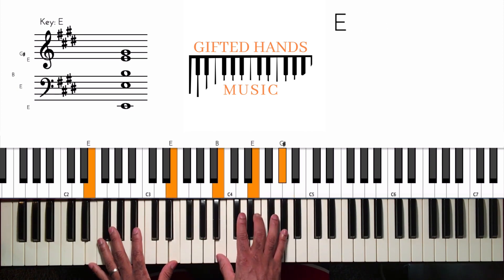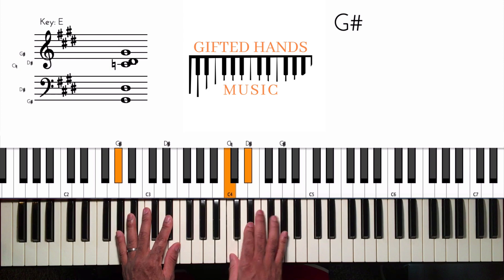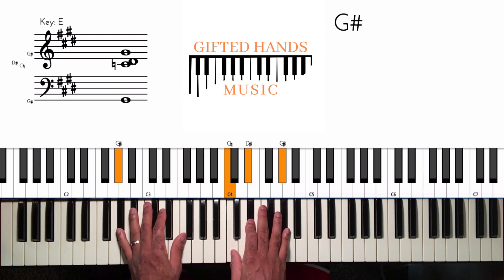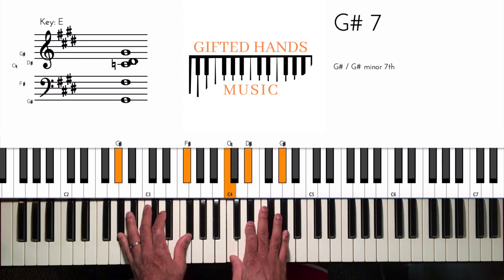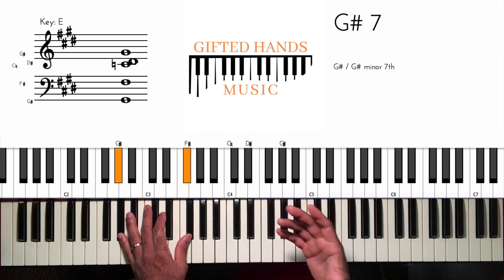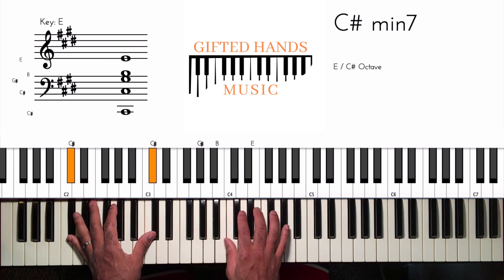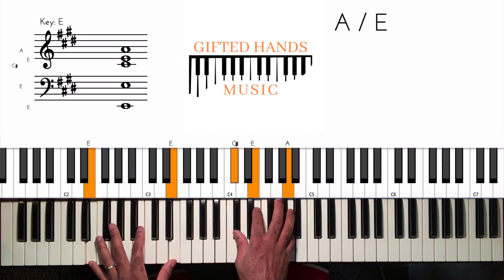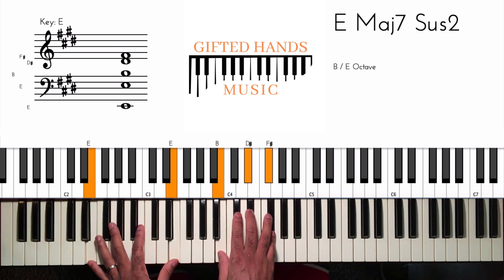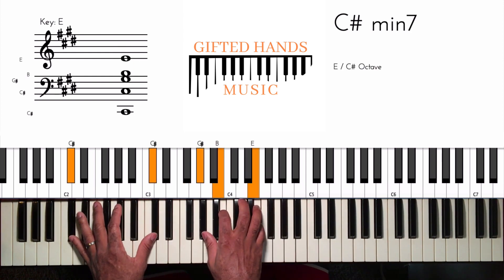'All to Jesus I surrender' — and then I go to the three chord. The three in E major is G sharp. I'm playing it as a major triad, just G sharp major. But you can also make it dominant if you want — that adds more tension to help take us to the next chord. The next chord is C sharp, our sixth chord, and I'm playing a C sharp minor seven. You can just play any C sharp minor chord you want.